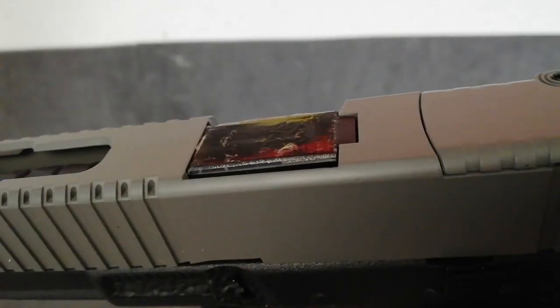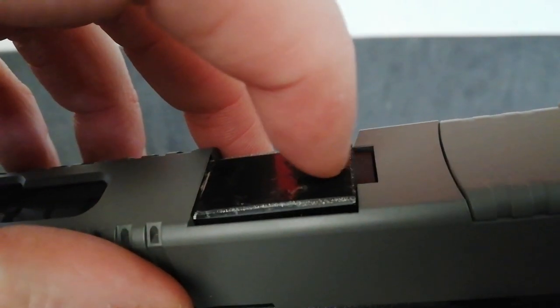Going down the gun onto the ejection port, and as Newport always do with their Glocks, they put a bit of plastic film over the top of it. Please, please, please take that off before you start using it. The last thing you want is pieces of plastic getting into your slide - it's going to jam up your gun, ruin it, and you're not going to be happy.